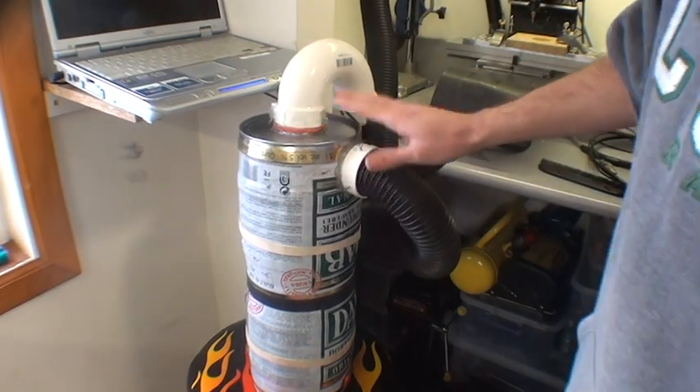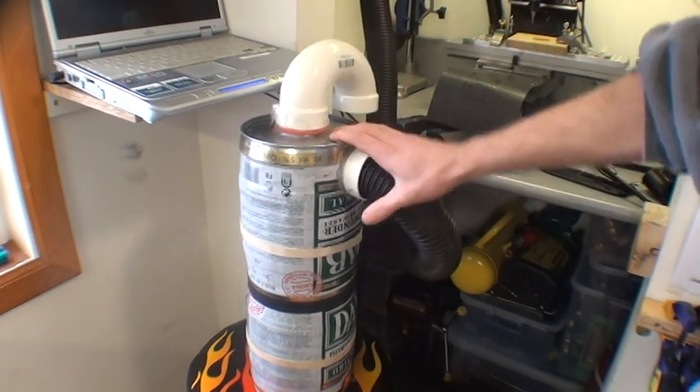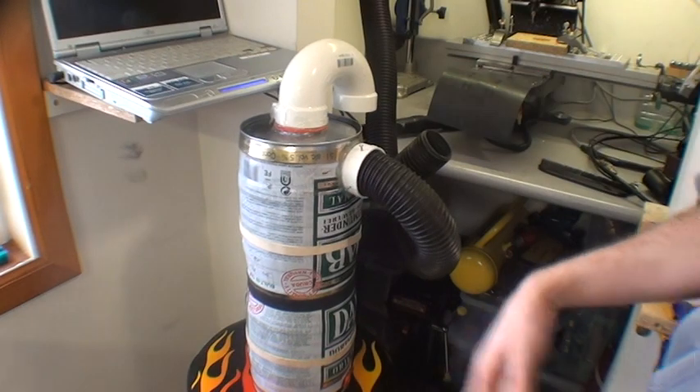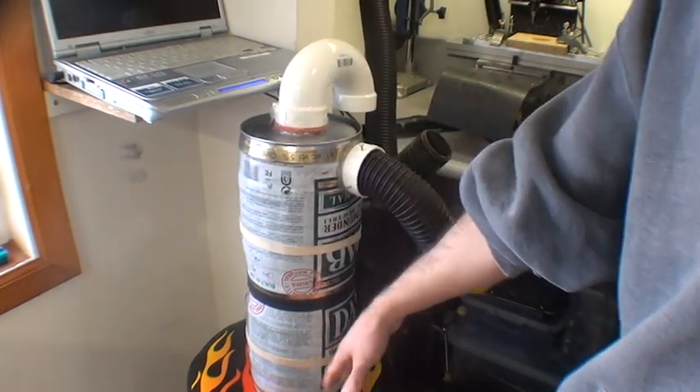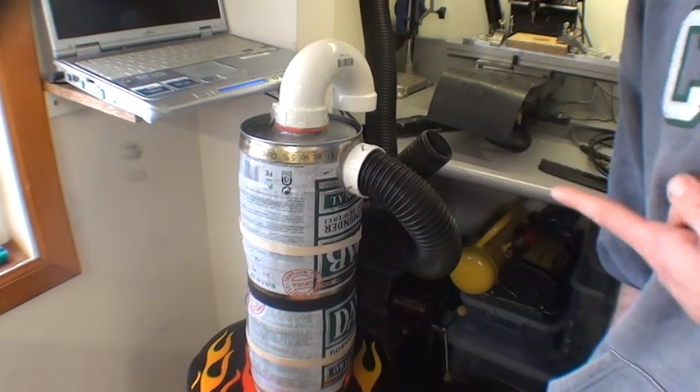The great advantage of having these is you don't have to clean your shop vac filter very often. I've even used it with liquids — it will capture liquids into the bottom as well. This is my first attempt at building one.